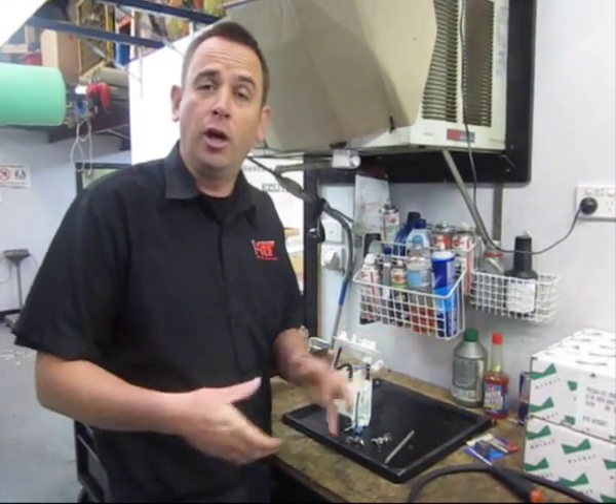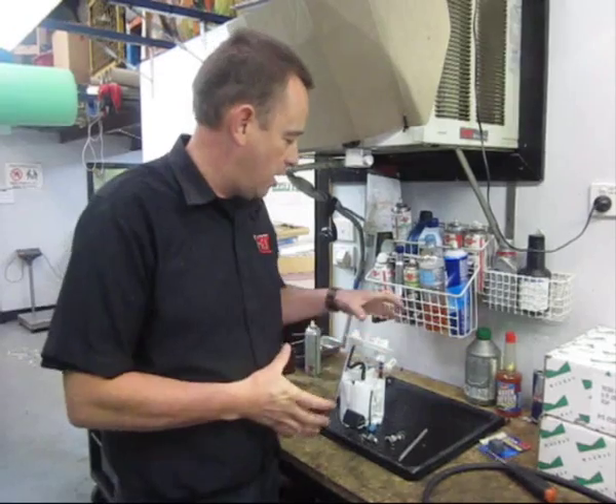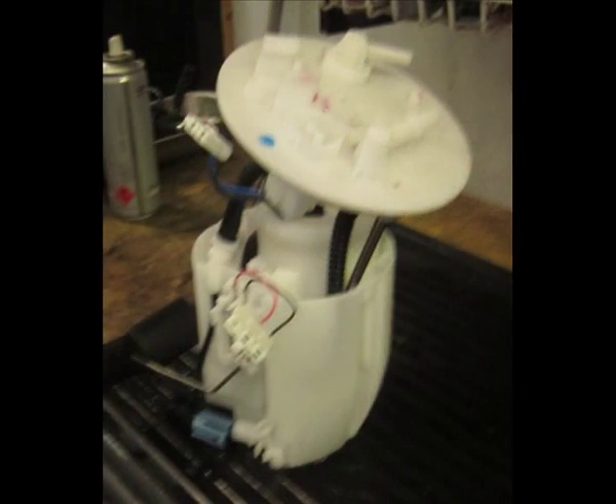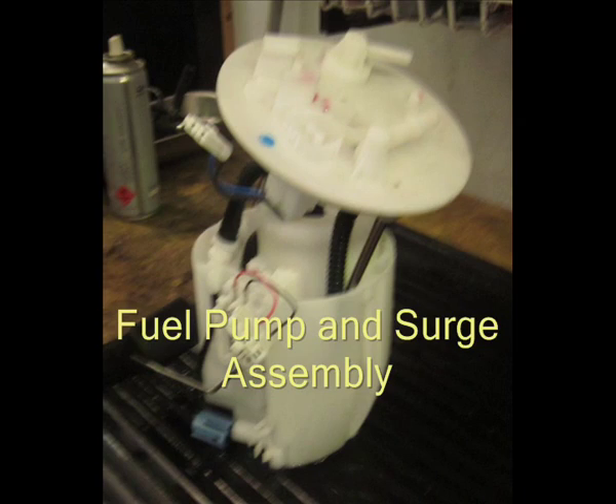Hi, I'm Rick Middleton. This is an update on our Evo 10 story, our Project Evo here at MRT. What we've got here is actually the fuel pump and surge assembly out of an Evo 10.